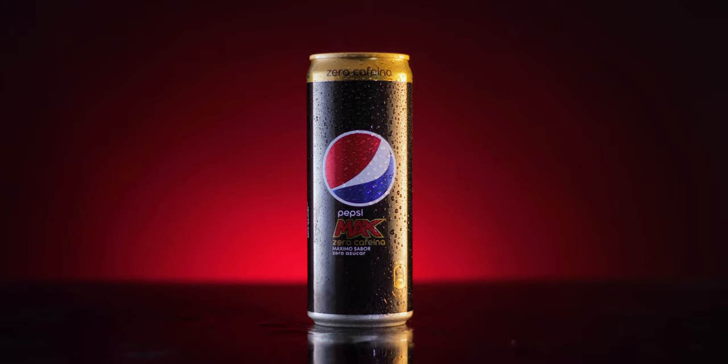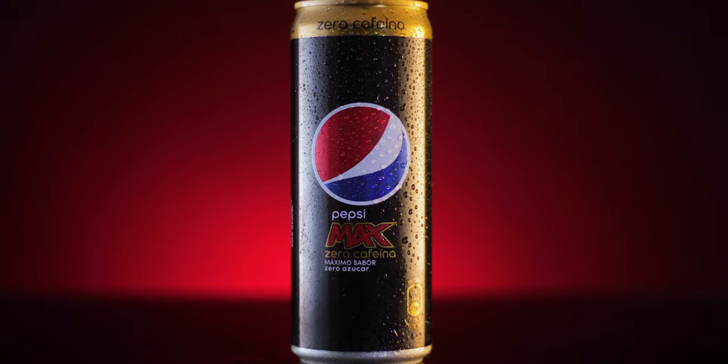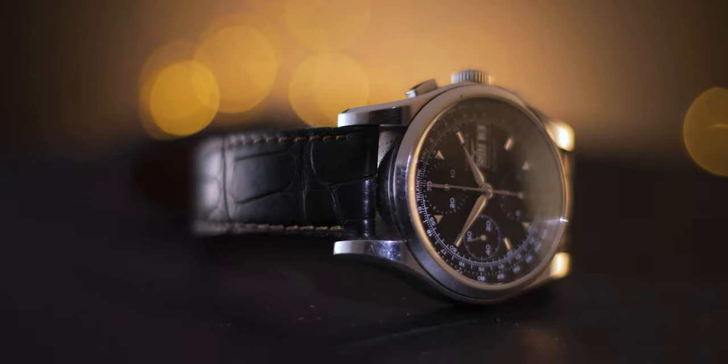You cannot use the 50mm lens for vlogging. Right now I'm actually quite far away from the camera — I can't touch it, I have no way of reaching over to it. It's way too cropped in for vlogging. Also, it's not a stabilized lens, which is not only a problem for vlogging but can also become an issue when shooting video in general, because you might get small micro jitters that will affect your footage.